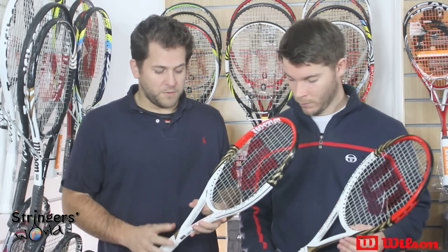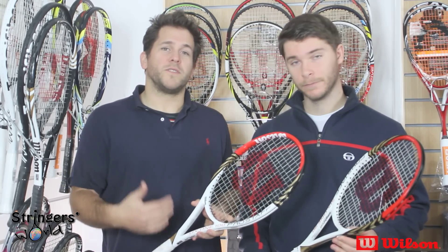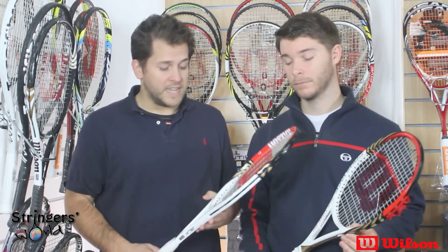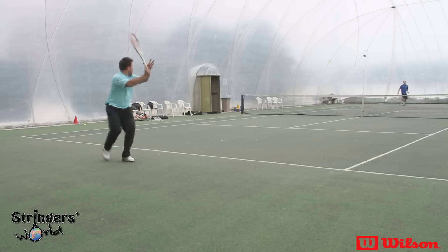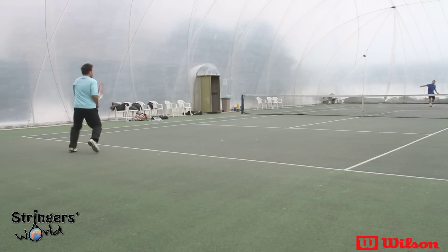If you're looking for a racket to start off in the signature series and then build your way up to the 95 or maybe even the 90, this is a good place to start. For me, I'd add a lot more weight to it to try and get more of a penetrating shot, as you do from something like the 95.